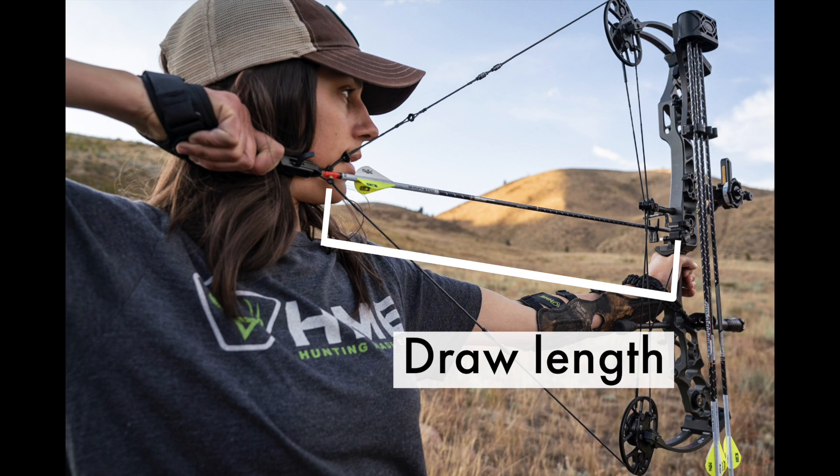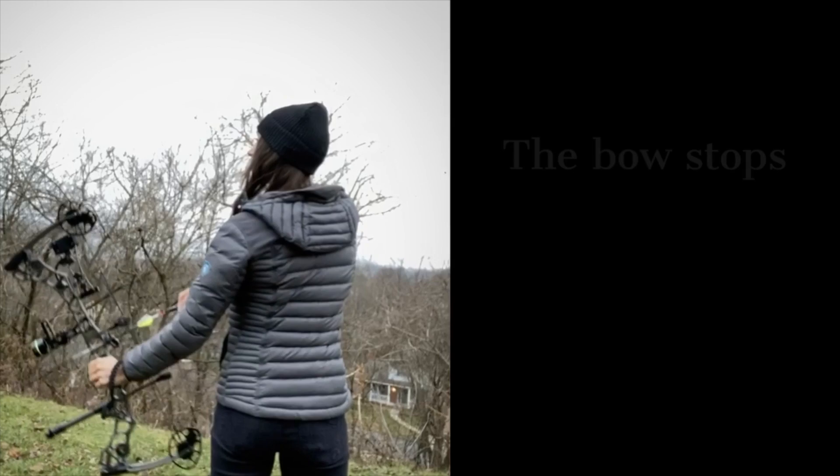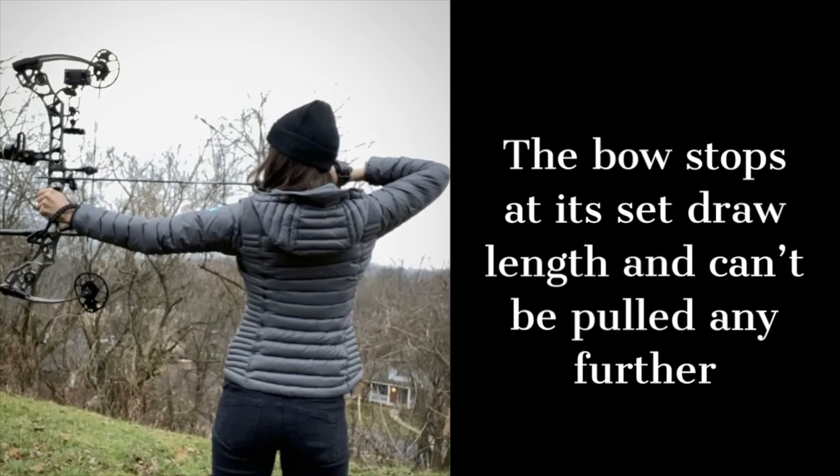First things first. There are two concepts you need to understand before buying your first bow: draw length and draw weight. Your draw length is the distance from your bow to the end of the string where it rests on your face. It's a little more detailed than that, but as a general concept, that distance is your draw length. Every bow is set to be drawn back to a certain point and then stop, so each bow has a certain draw length associated with the way it's set up. If you purchase a bow that does not have the right draw length, you'll have to get a new bow because it may not be able to be adjusted.